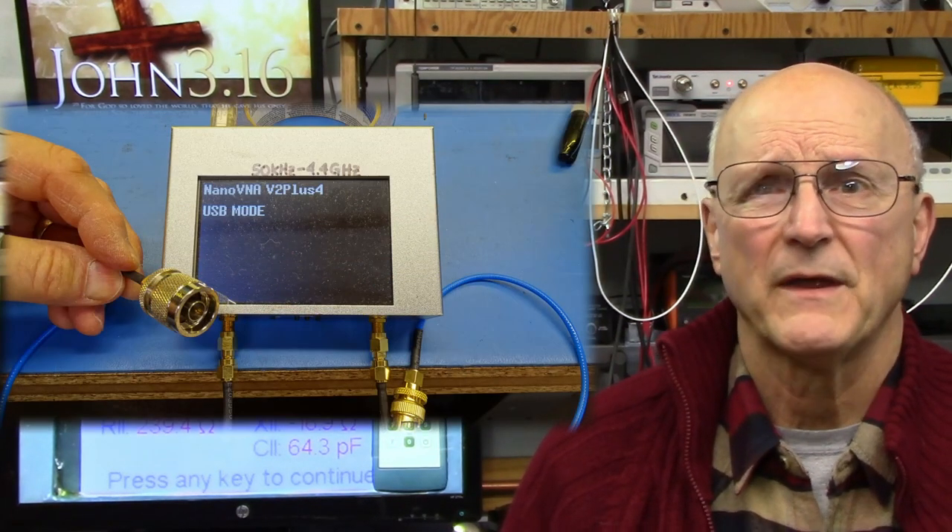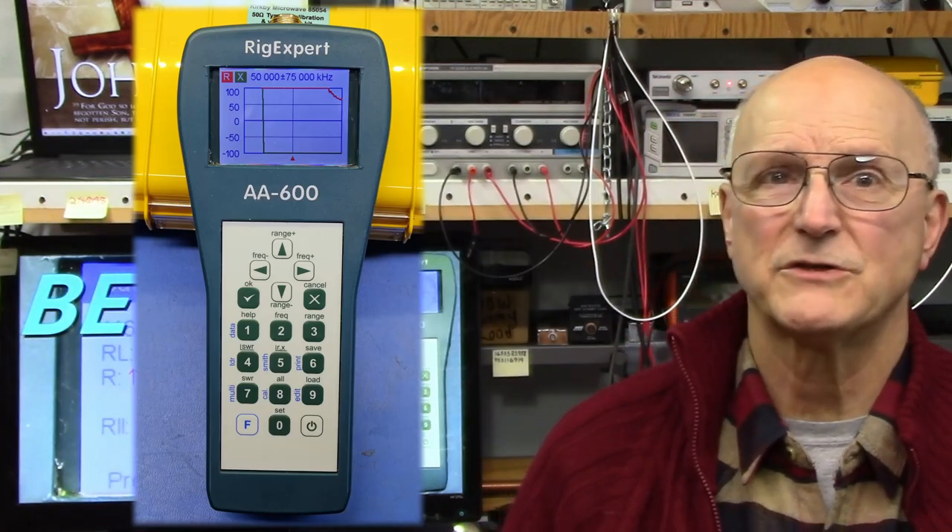Hello, I'm Ralph Gable of the Electronics for the Inquisitive Experimenter YouTube channel. In my video on measuring impedance I featured a Nano VNA, an MFJ259C, and a Rig Expert to measure impedance.